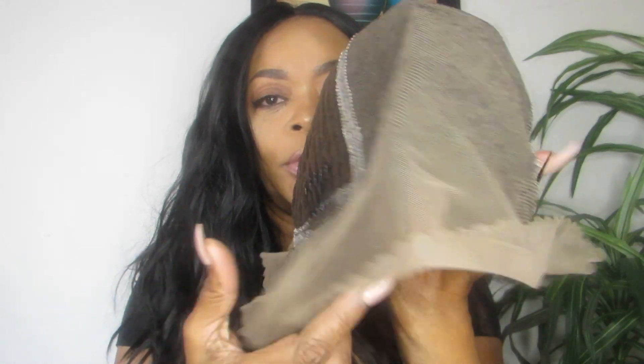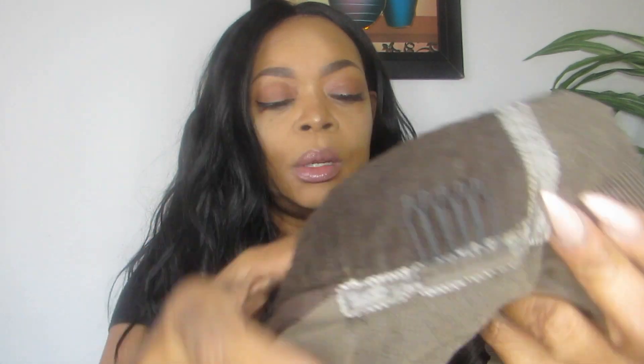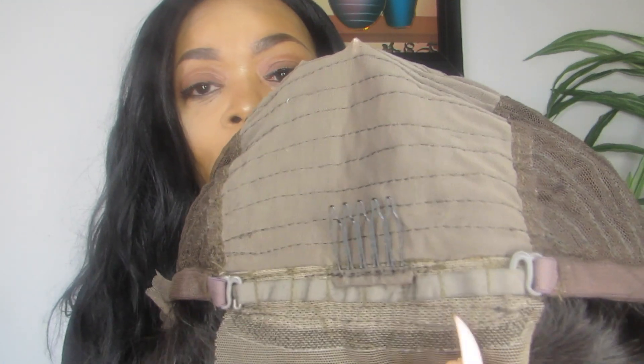Here's the wig. This is supposed to be 14 inches, and it does look to be about 14 — actually, to me it looks a little shorter, but I don't have it on yet so I can't really tell. Now let's get into the cap construction. There is lace from ear to ear, there are three combs, and an adjustable strap in the back. I'm going to cut off the lace, but before I do that I want to show you the parting space.